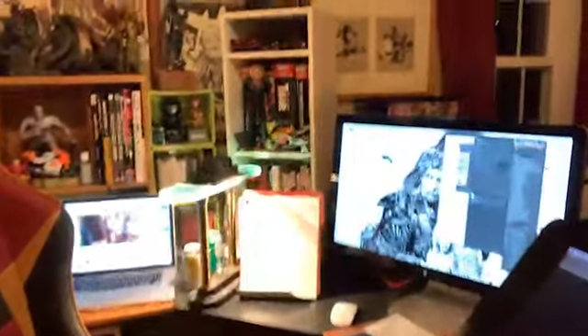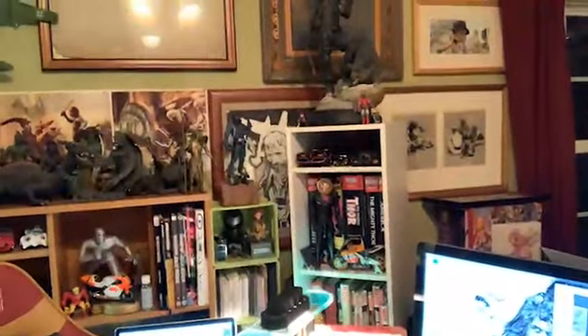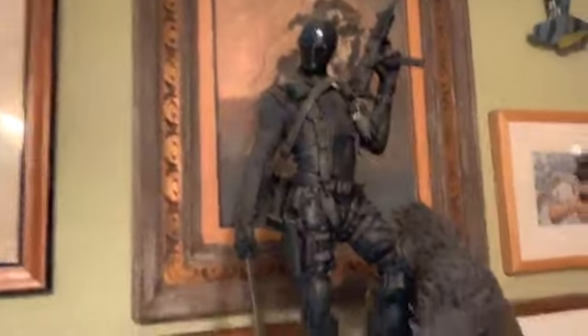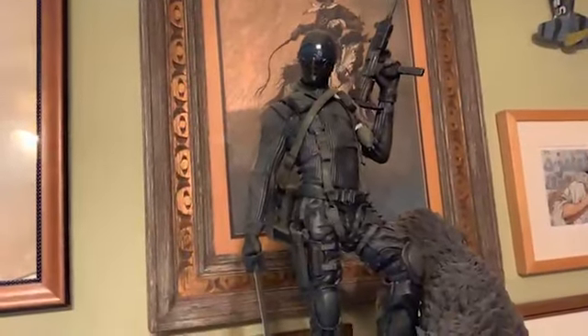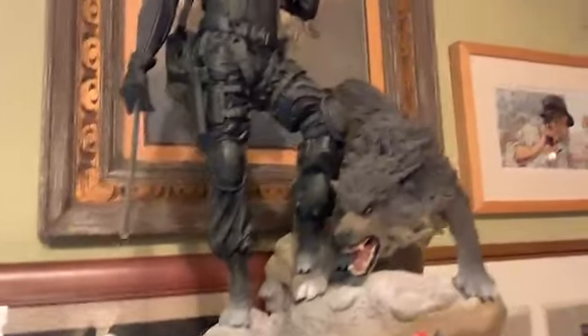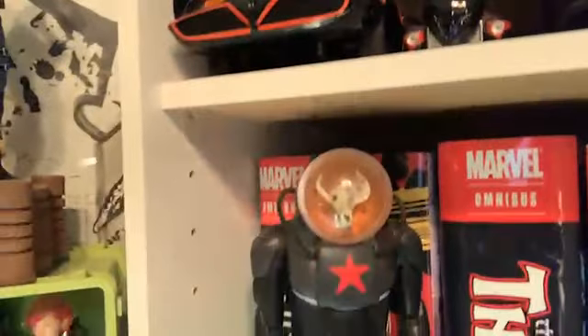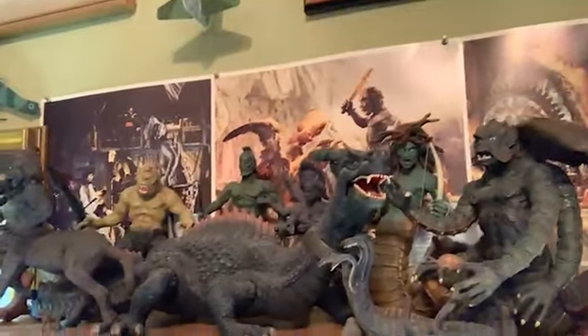Right now I'm working on Jupiter's Legacy. Oh, people like Snake Eyes — there's a G.I. Joe figure that I like. That's the original Snake Eyes; he used to have the goggles and stuff. And here's some Ray Harryhausen stuff — people like that. Those are pretty rare.